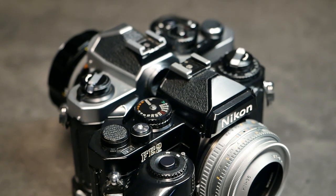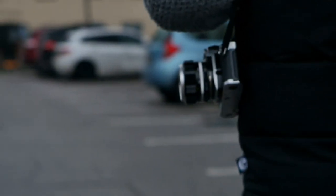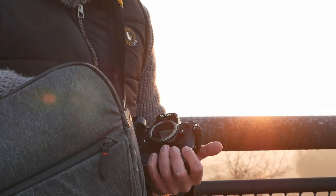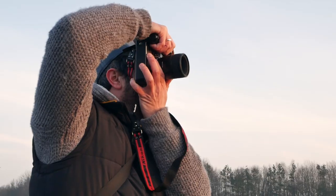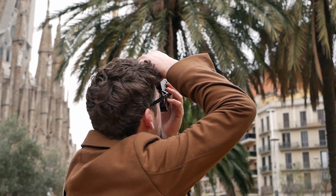This made a mirror lockup feature obsolete. We took the FM2 out on a photo walk at Wasserburg am Inn on a pretty overcast winter day, shooting some Ilford Delta 400 and some Color Plus 200. And then we took the FE2 out on Sunday morning in Munich with a beautiful sunrise, shooting some slide film. And last but not least, I took the FM2 with me on a trip to Barcelona shooting some Kent Mio 100 and giving the camera a try in a completely different setting.